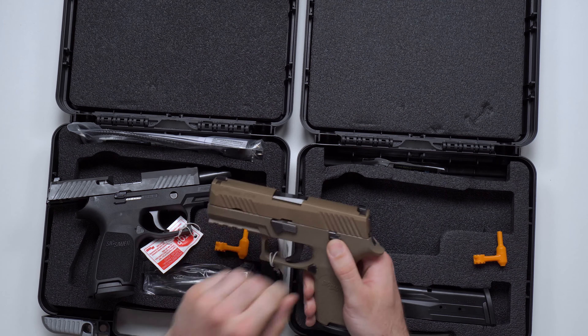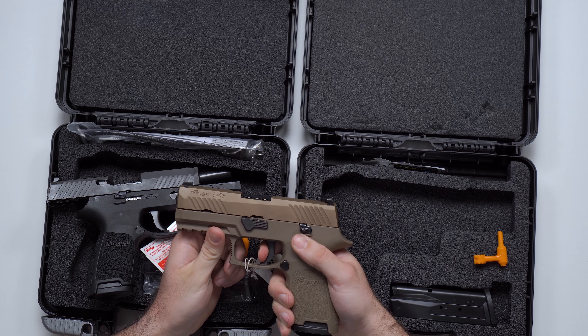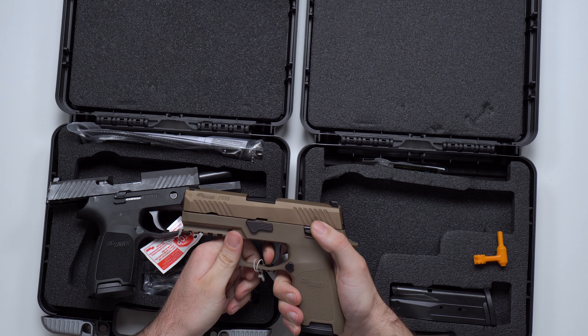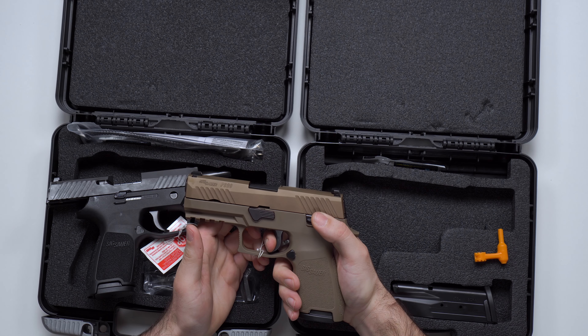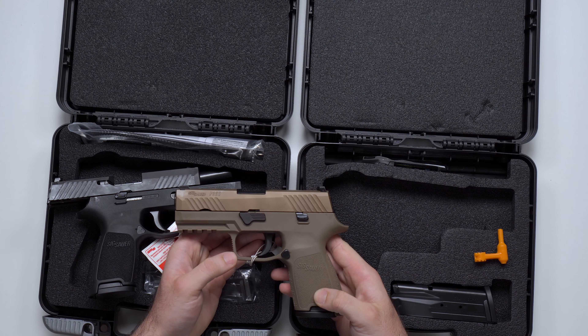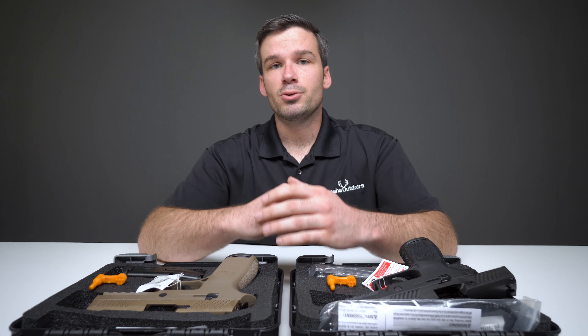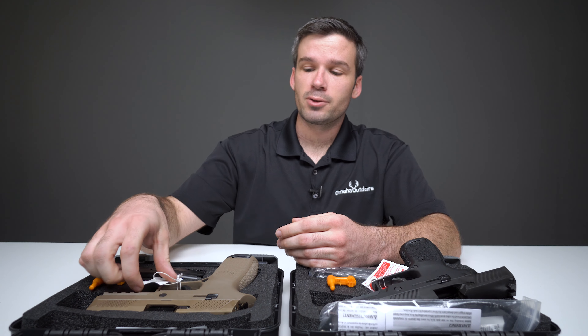The P320 has a really good trigger. I've fired these before and I've always been impressed with both the trigger pull and the reset. It really kind of sets the standard, as far as I'm concerned, for striker-fired handgun triggers. I'm really looking forward to getting these out to the range — I've shot the P320 in nine, and I want to check it out in .45 and show you what it's like to fire these.